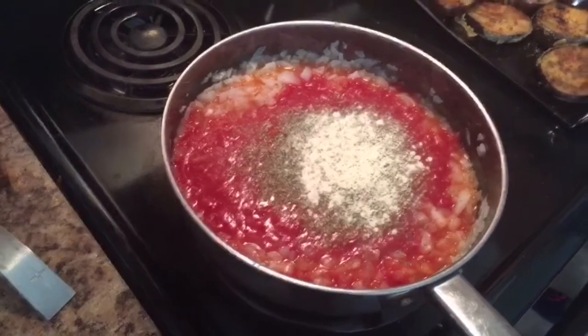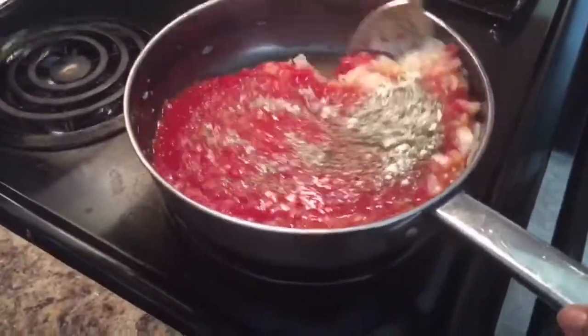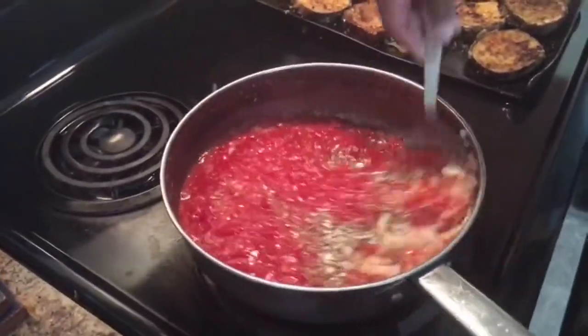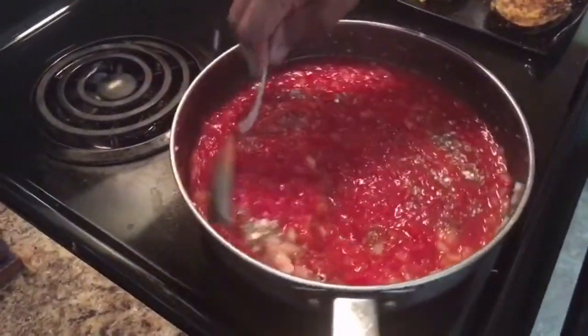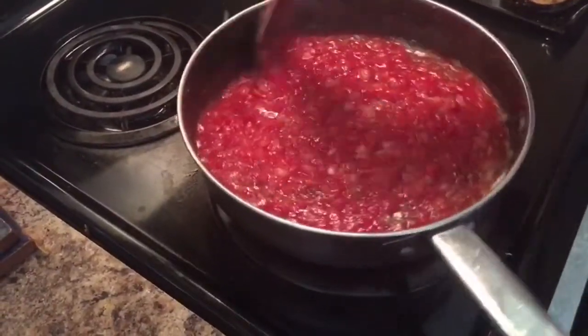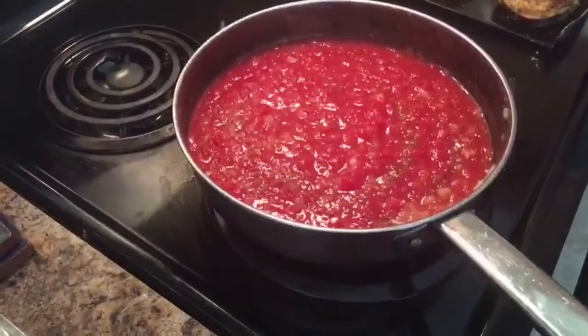I've got so many seasonings. Shout out to all the people that like their food bland because it's too spicy for them. I'm going to add a little salt — just a little regular salt, not seasoning salt. I actually didn't even give it too much flavor yet.